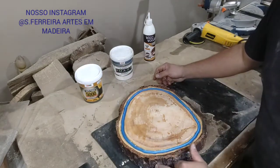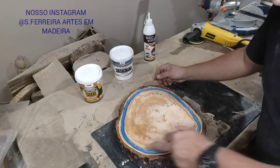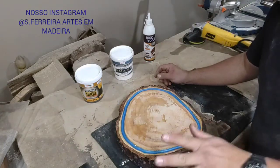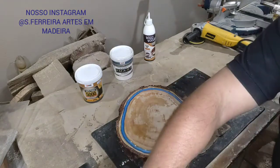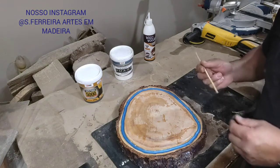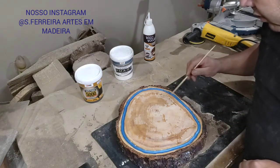We already applied the resin on the sides and in the channel. Now we're going to let it cure overnight. Tomorrow, when it's dry to the touch, we'll show you how it looks — the shine and the finish, the final result.